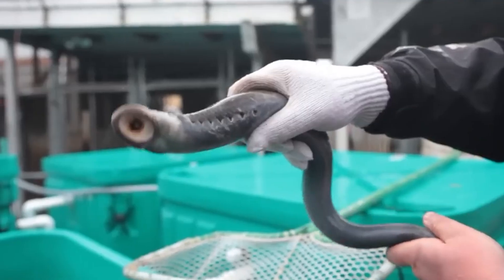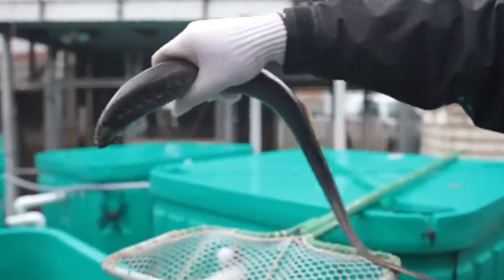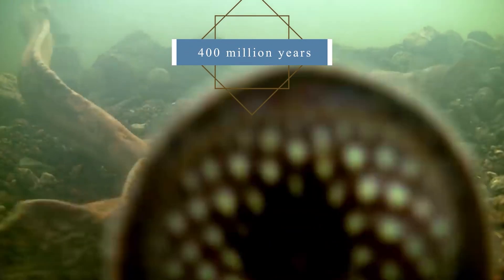A snake-like body, sucking mouth with a toothed rim and more than 100 teeth make the encounter with lampreys unforgettable for humans. This appalling vampire fish is a real dinosaur, as it has existed on Earth for almost 400 million years. In reality, lampreys are not exactly fish, but primitive cyclostomi, which occur in freshwater and seawaters.